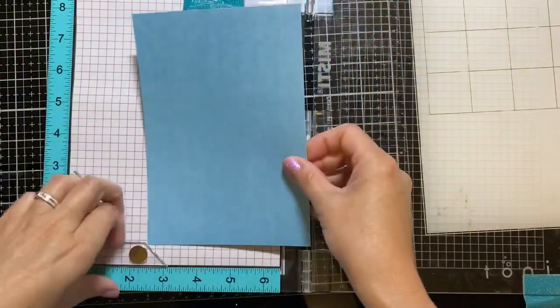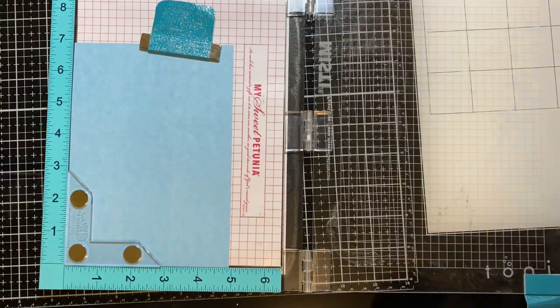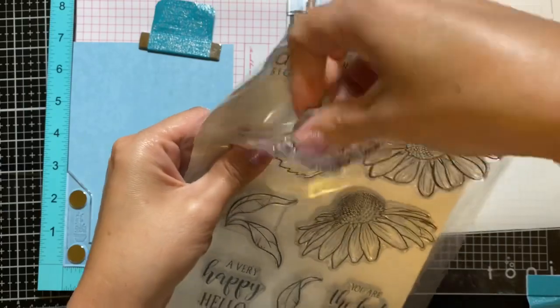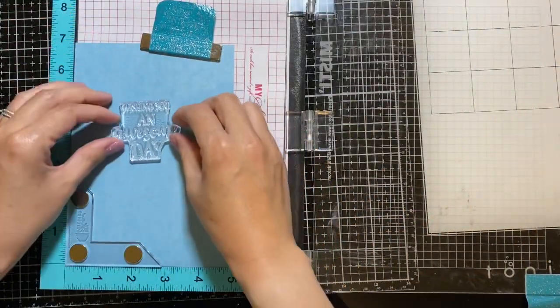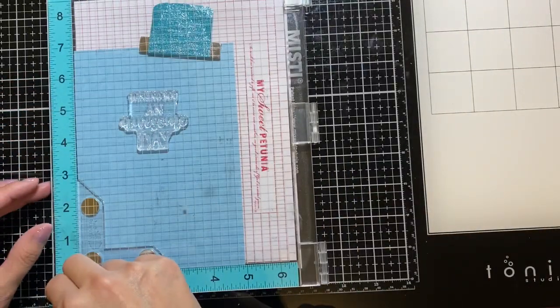I decided to use a blue cardstock to stamp the inside message of my card rather than directly on the card base. I'm using Gina K's Wishing You An Awesome Day sentiment and I'll be stamping it out using VersaFine ink.